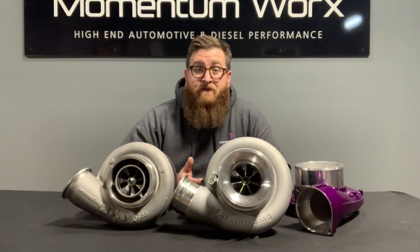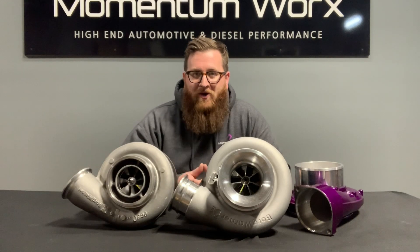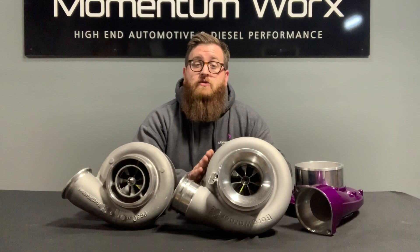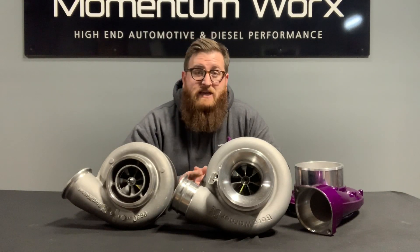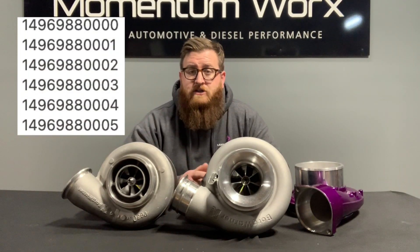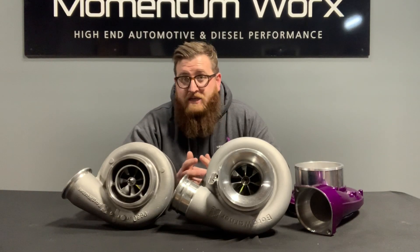Just to touch back on the S430 after my little rant earlier: the S430 is originally what all these big SX turbos were sold under. Then probably about two, three, maybe four years ago, the S430SX was discontinued and renamed the S410SX. The part number series stayed the same — 1496-988-000, 001, 002, 003, 4, 5 — they are all the same. They used to be called S430s, now they're called S410s.